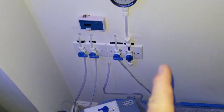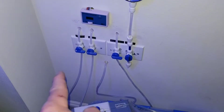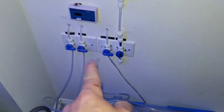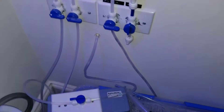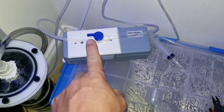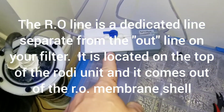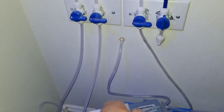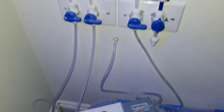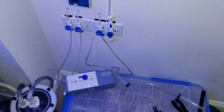If you watched my last video, I did a whole video on setting up this switch system for my RODI unit, which has all separate lines — one for fresh, one for salt, and a flush line which I run first to make sure my water is at zero TDS. I just added another line: the RO water line, which is what your drinking water is gonna be. The epoxy is drying and I'm going to mount it right to the wall so my wife and father-in-law know exactly which switch to flip if they need to make water when I'm not here.